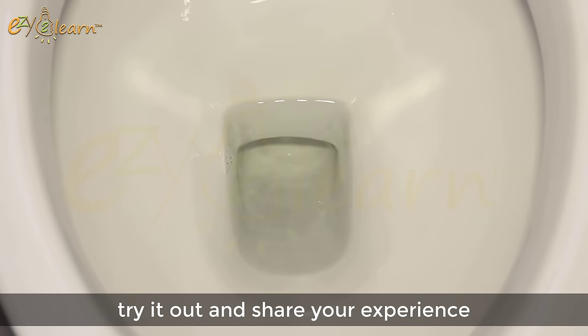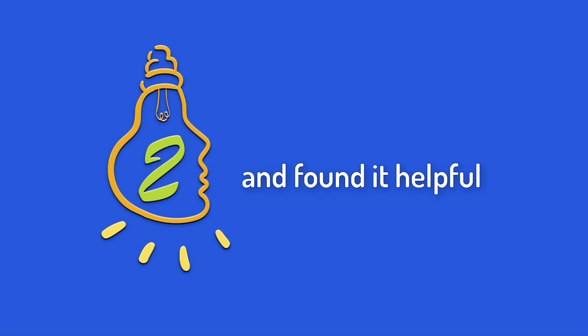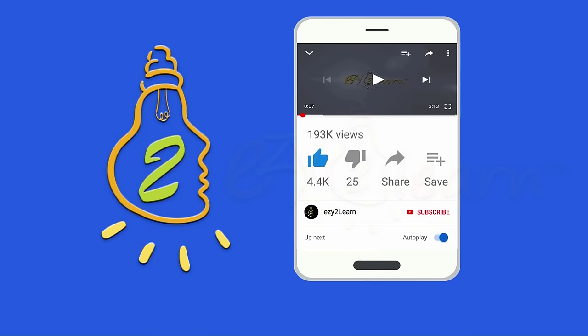Try it out and share your experience in the comments below. If you like this video and found it helpful, give it a thumbs up. And share this video with your friends by pressing the share button.